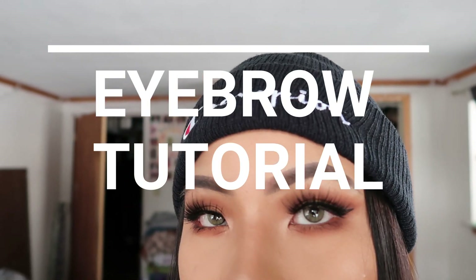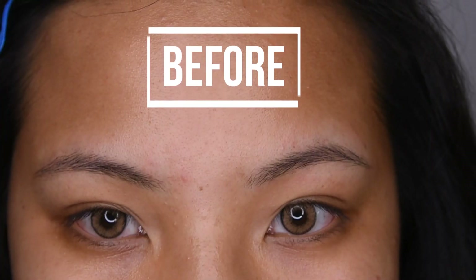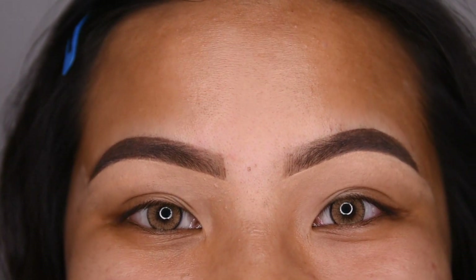Hey guys! Welcome back to my channel. For today's quick video, we are going to be doing an everyday eyebrow tutorial. I'm going to be showing you how to turn these eyebrows to these eyebrows. So, let's get started.